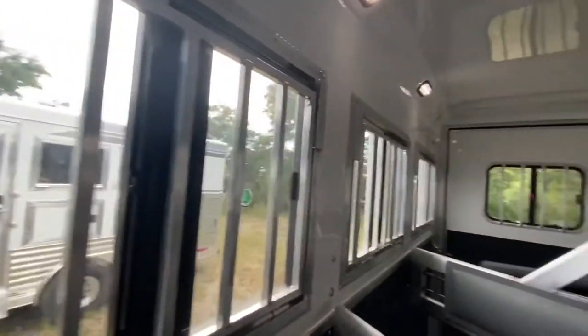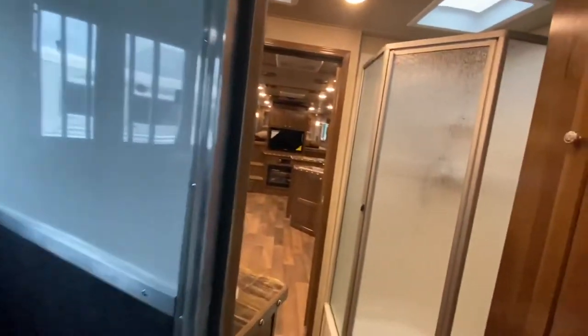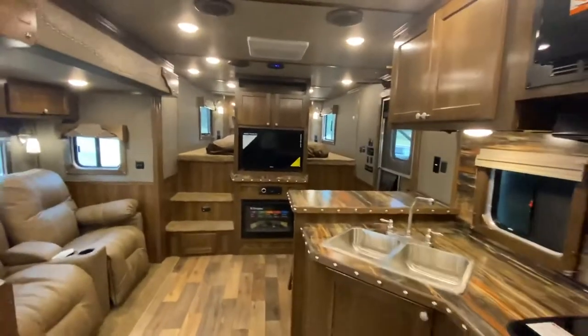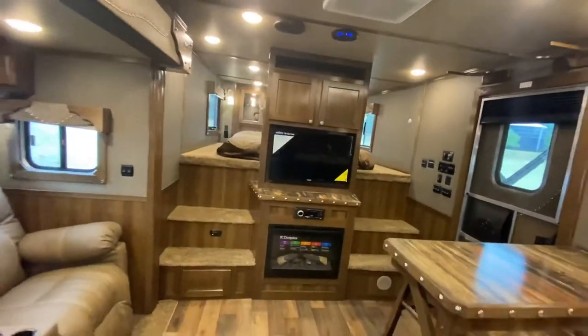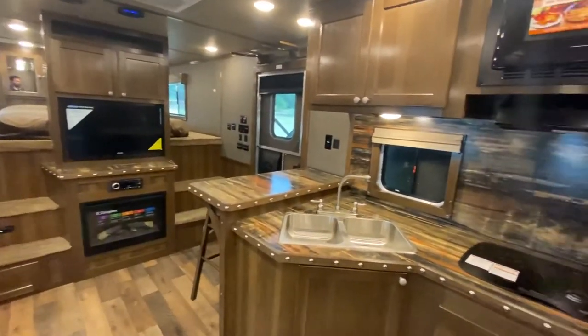Finally, we'll make our way back into the horse area. This one's a three horse — it's a standard load so it's got a collapsible rear tack. Just all throughout this trailer, tons of great features and some really wonderful options as well. Just another phenomenal example of custom made easy at SMC. Learn more — check us out at SMCTrailers.com and find the SMC that best meets your travel needs.